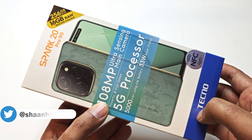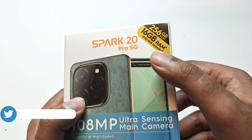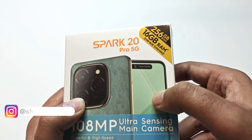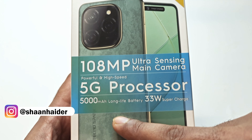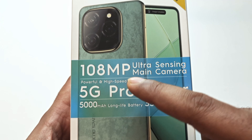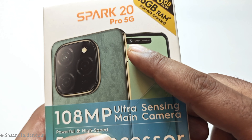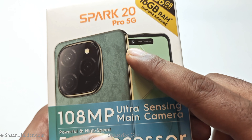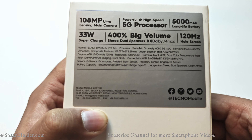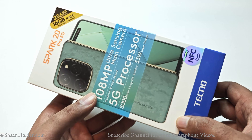First of all, let's have a look at the retail box. Here we got the Tecno branding and Spark 20 Pro 5G branding. It comes with 8GB RAM that can be extended up to 8GB more, 256GB storage, a 5000mAh battery with a 33-watt charger, a 5G processor, and a 108-megapixel primary camera. It also features the Mini Capsule feature that expands the area surrounding the front-facing camera to show notifications. It comes with NFC as well.